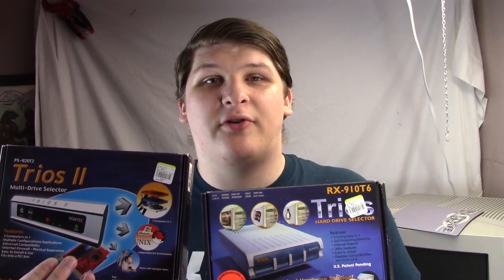The problem is, my ripping setup's not ready to go yet. I have a copy of NetBSD installed on the Optiplex, but in order to get to it, I have to move the cable over to that drive. I decided this was a good moment for me to hook up the gadget that I got on my last big thrift store trip — that gadget being the Trios hard drive selector.